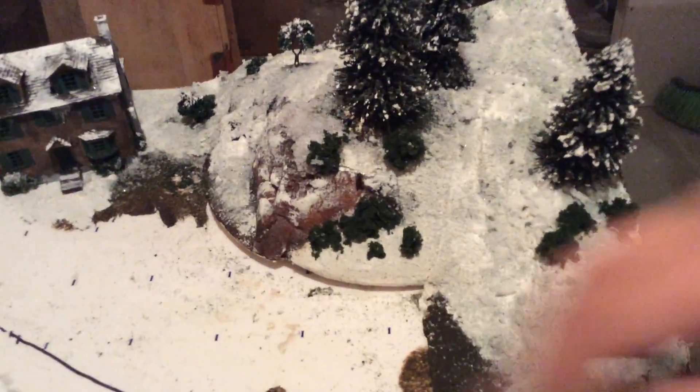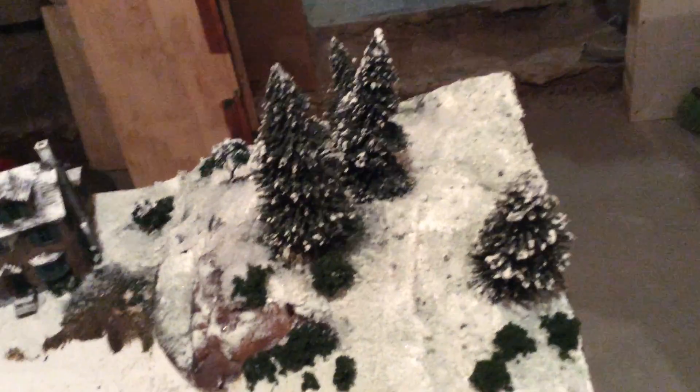I still need to patch up down there with the other foam right here. Still need to add a bit more plaster. Got some trees in, and as you can see, got my snow.